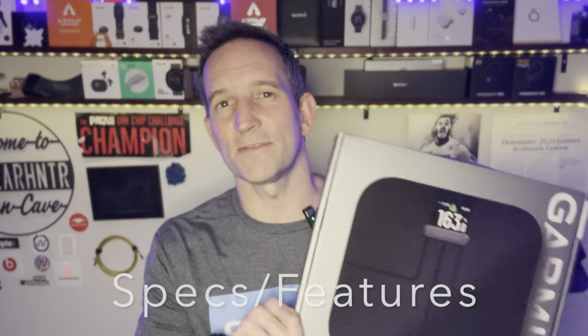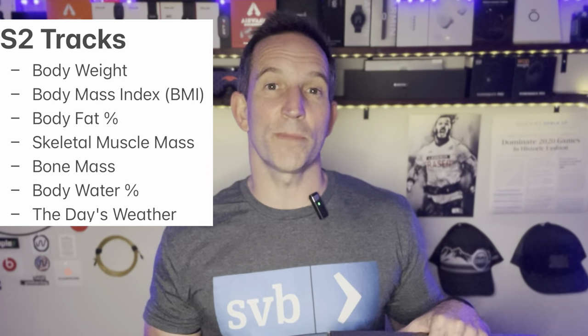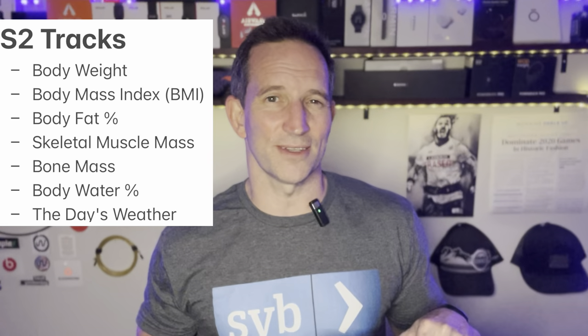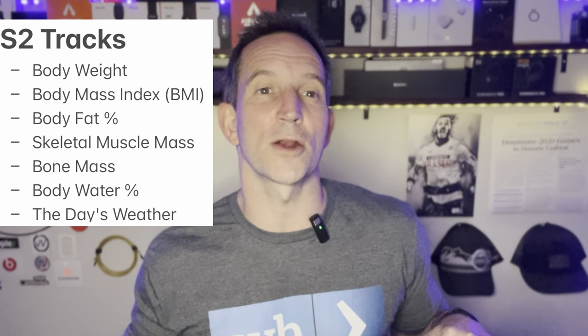In the overview of the specs and features for the S2 Smart Scale, it tracks a few basic things: your weight and BMI, which is not actually a very difficult thing to track yourself. It tracks your body fat percentage, your skeletal muscle mass weight, your bone mass weight, and your body water percentage.